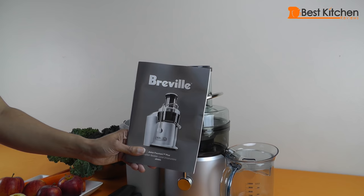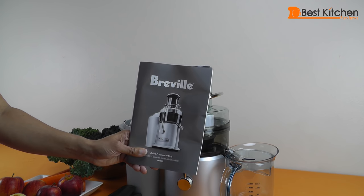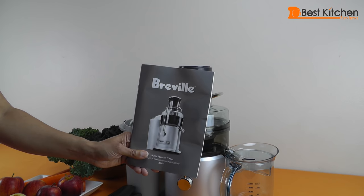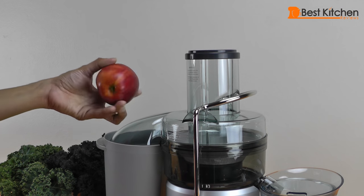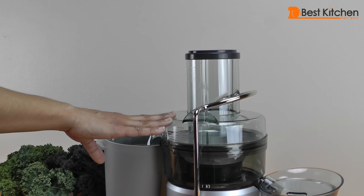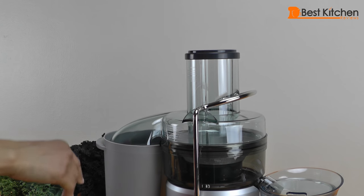The juicer also comes with an instruction manual which has good tips on using the juicer as well as some recipes. So we're going to juice some apples and oranges first. The machine has to be turned on before we start juicing — I'm going to set the speed to high and start juicing.